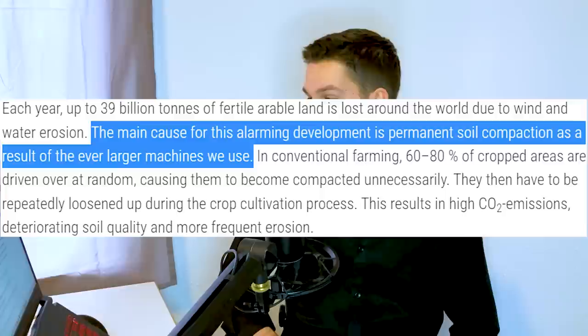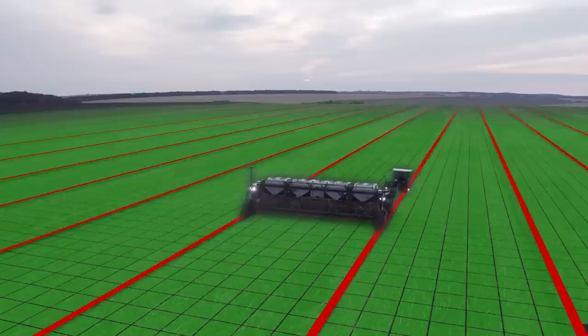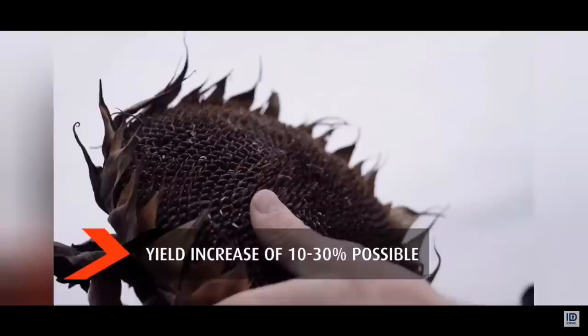Then we have one of the main selling points: controlled traffic farming. When you go to the Nexeth website, you'll see an interesting paragraph about soil erosion. They say the main cause for this alarming development is permanent soil compaction as a result of the ever-larger machines we use — I don't agree with that statement. They also show a graph telling us the Nexeth will only ever drive over 5% of the field, which they claim can increase your yield by 10 to 20 or even 30%, translating to a 20 to 50% increase in profitability. I don't know where they got these fairy-tale stats from, but my take is that it gives you a guaranteed 5% immediate field loss, because you can't plant in the tracks.